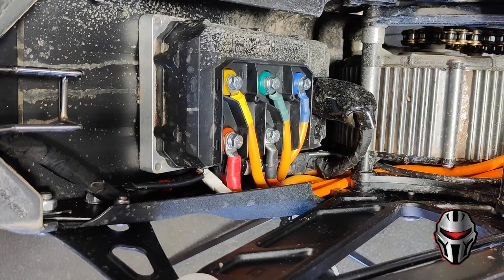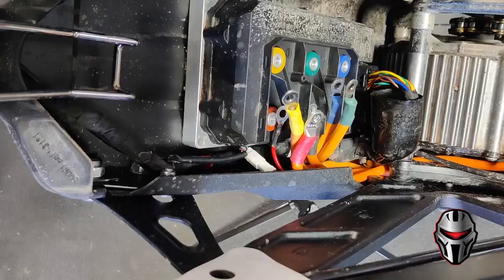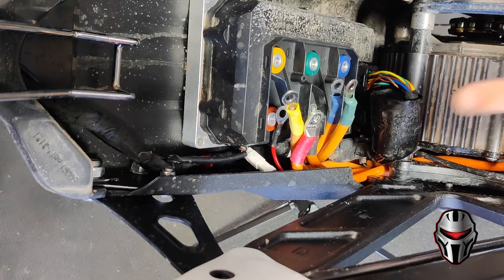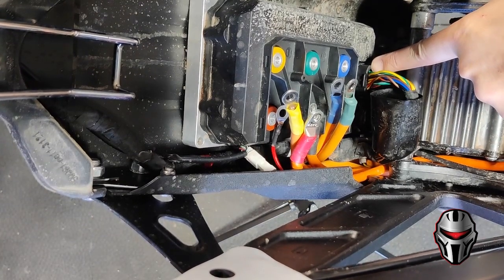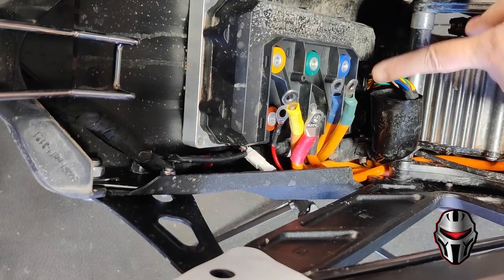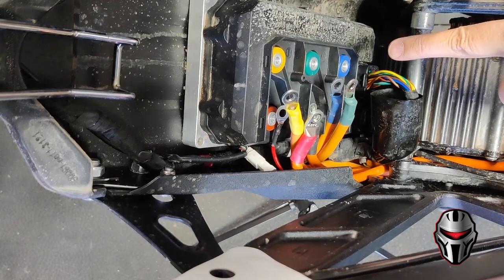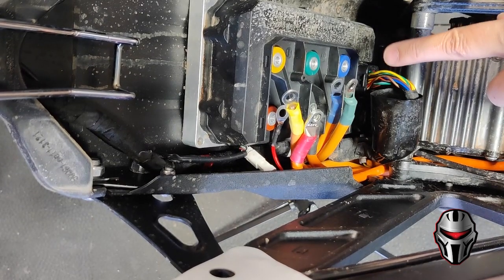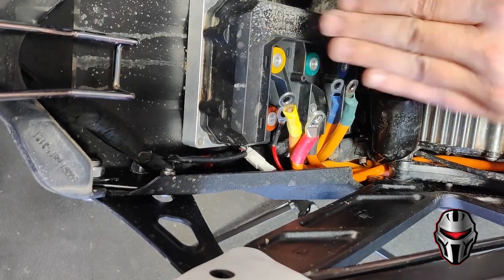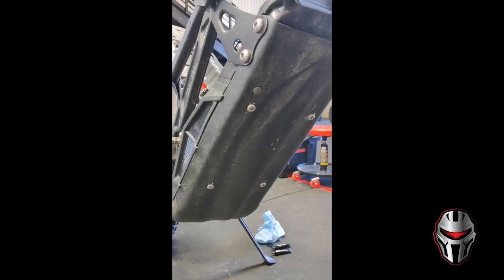Now that the cover is off, we can move to removing all the high power wiring — these are all 10 millimeter bolts. The last thing to disconnect on the controller is the main connector. The end of the connector is very close to the motor, so if you have larger hands it can be difficult to grab. The easiest approach is to first unbolt the controller so we can slide it up and have room to get this connector off.